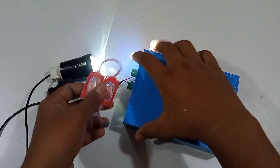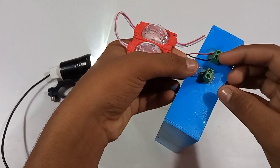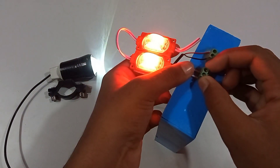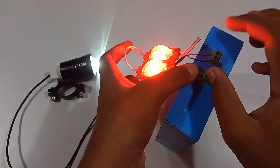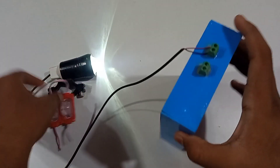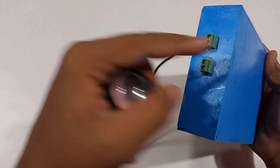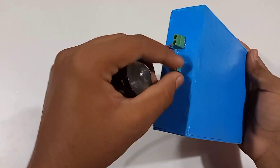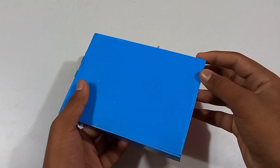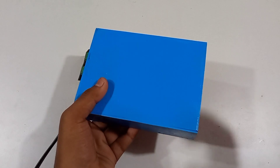We will test it. It is bright and glowing. If two lights are running, my battery pack can handle it. You can put it in 3 lights, or even run 6 lights. Don't forget to like, share, and subscribe to our channel.